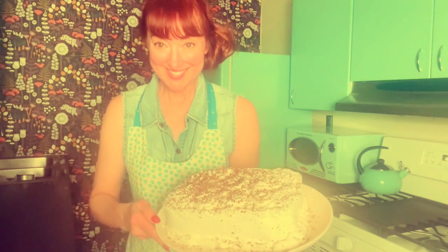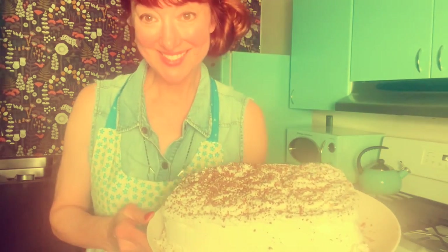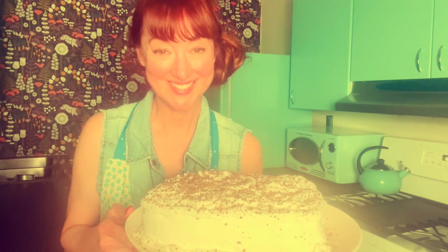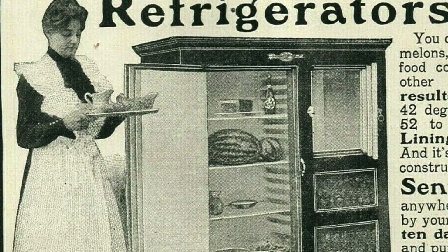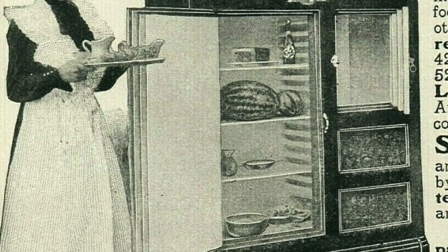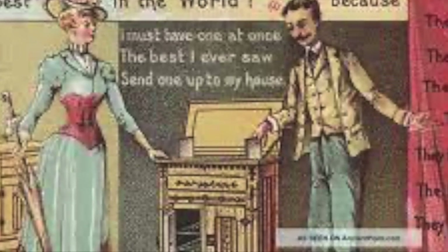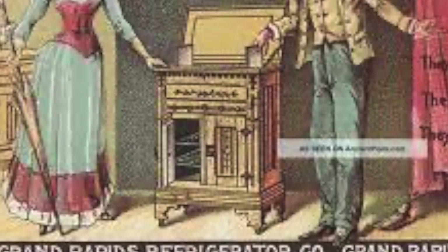Today's cake is a 1924 icebox cake. There is no baking — instead, you put it in your icebox, or what we now call refrigerators, so that your cake will set. By the end of the 1800s, many American households stored their perishable food in an insulated icebox, also called a cold closet, that was usually made of wood and lined with tin or even zinc.